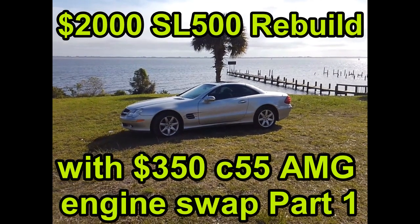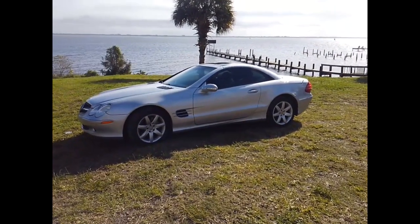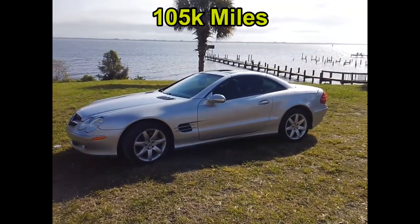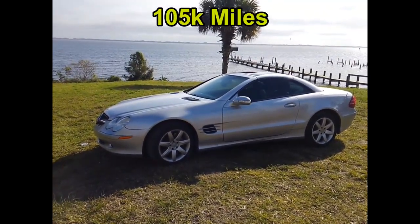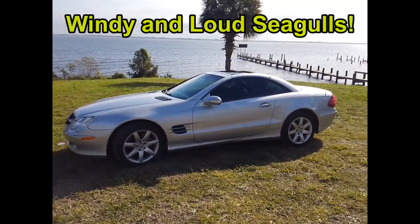This is my clean title 2003 Mercedes SL500. I now have a C55 AMG motor installed in it.